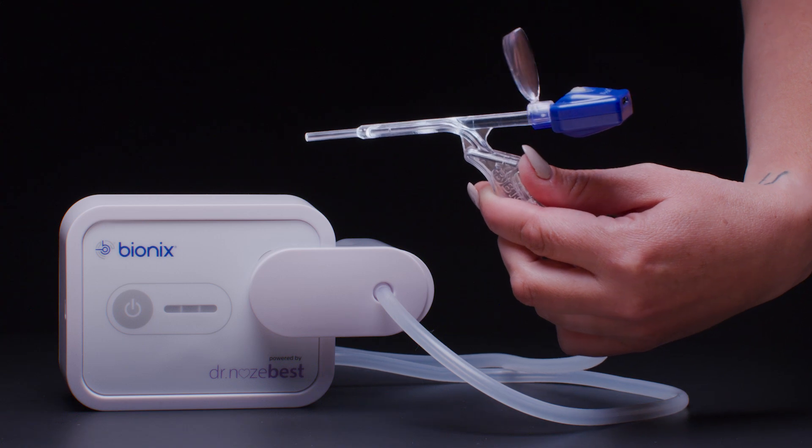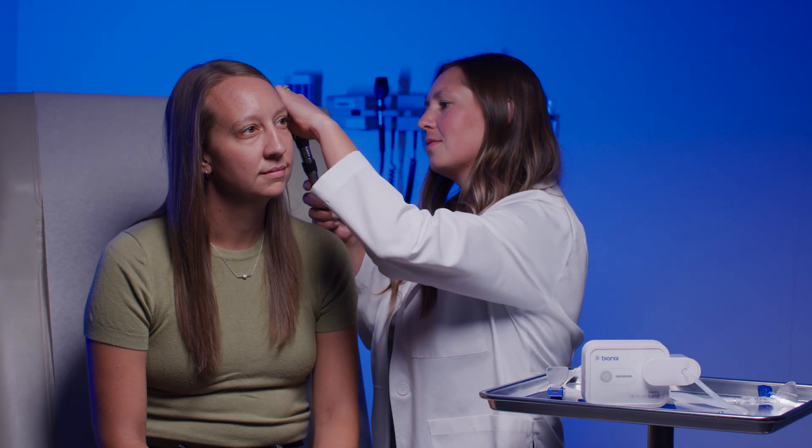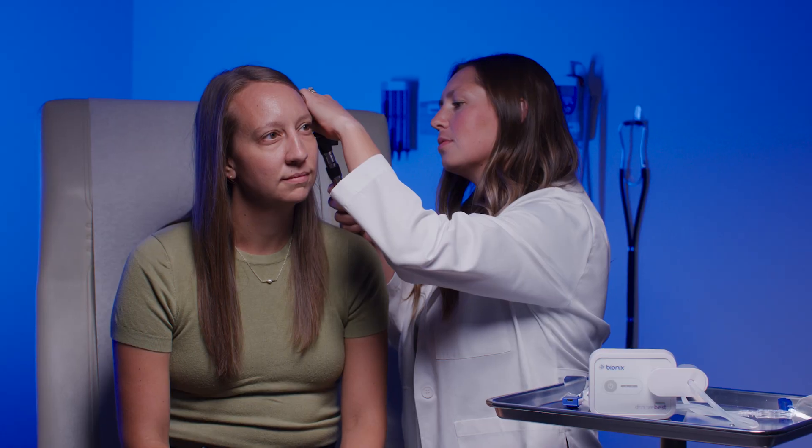Once connected, you're ready to begin. Examine the ear or nasal passage with an otoscope to locate the obstruction.